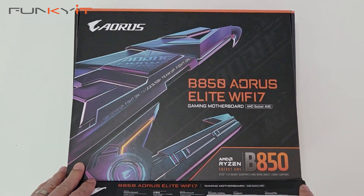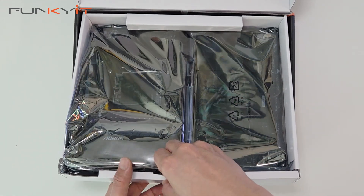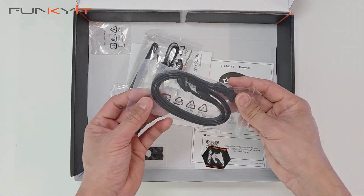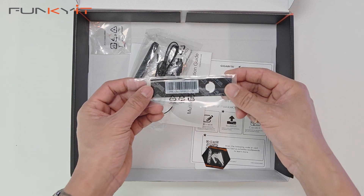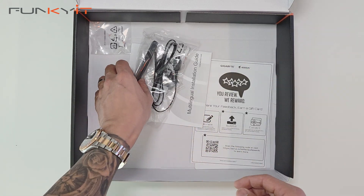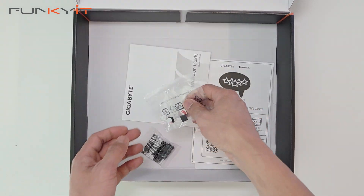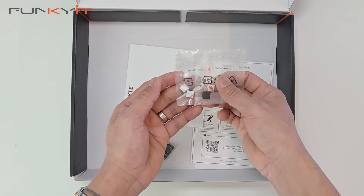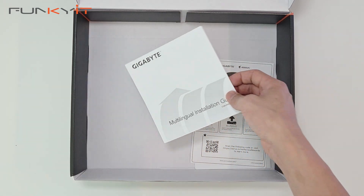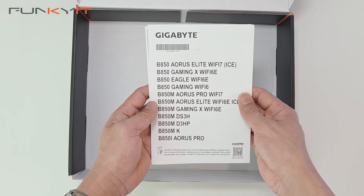Let's take a look inside the box. Here we have the motherboard, which we'll look at in a sec. We have a pair of SATA cables, a spare thermal pad for your M.2 SSD, an Aorus badge, a high gain antenna for your Wi-Fi 7, some spare support pads for your M.2 SSDs, the Gigabyte G connector for your front panel, the installation guide, and some information about your motherboard.